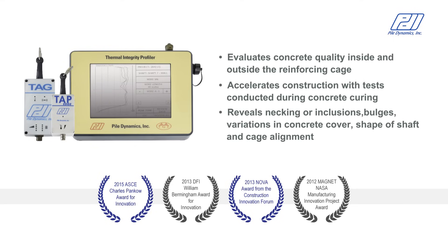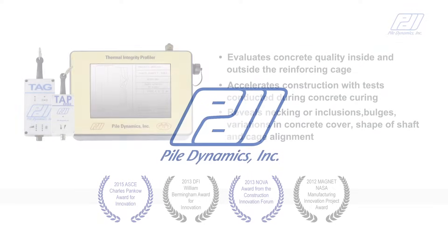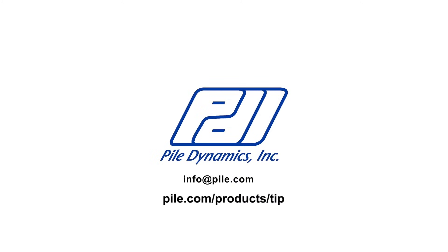For more information, contact info@pile.com or visit pile.com/products/tip.